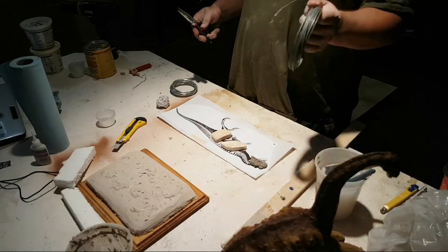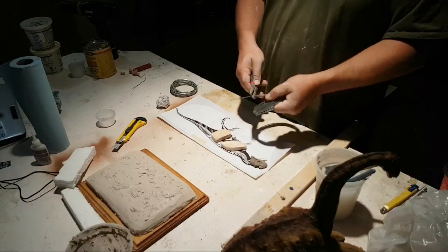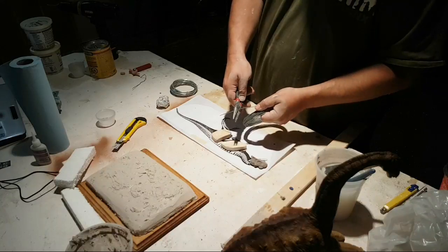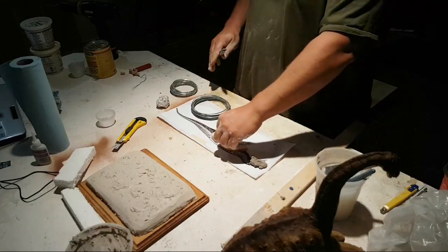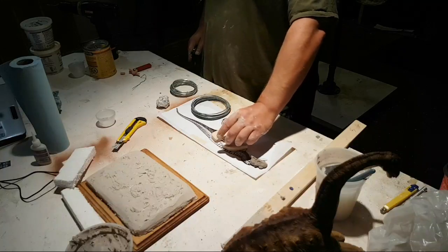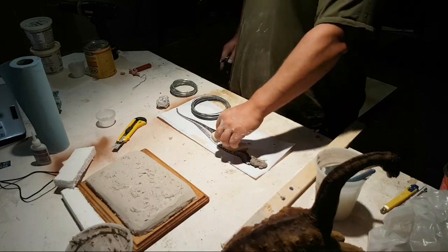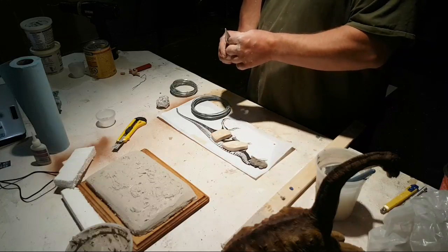It's important to follow these skeletals, or even if you can get a profile view of the actual dinosaur at a museum, that's even better. We're going to cut this down a little bit more, and then use the drill to drill some holes in each one of these pieces of wood.